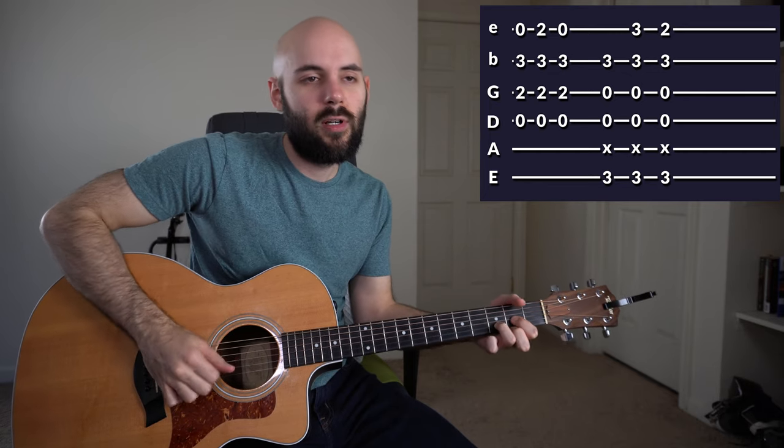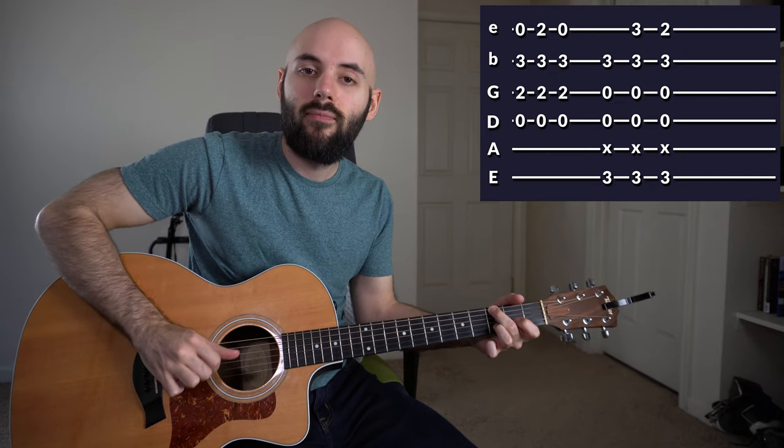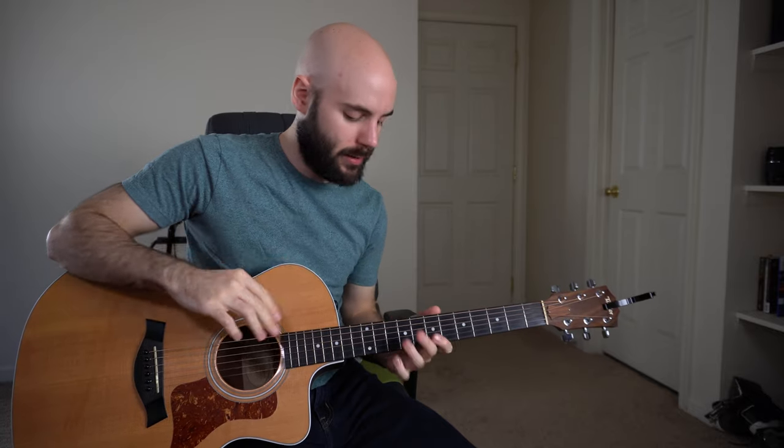Going into the verse, we're going to hang on that G and move into verse number one. We're going to move the chord shapes up on the guitar neck to thin things out and keep that groove going throughout the song.